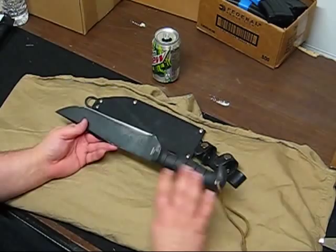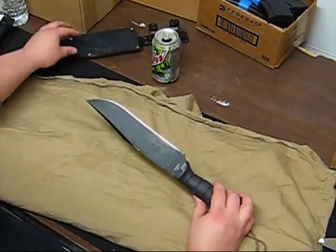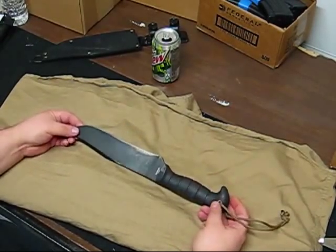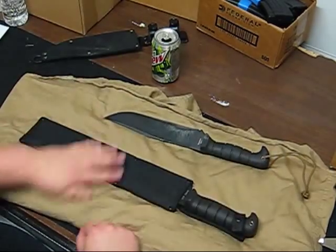Now, if this knife is just too small for you, I found its big brother. Boom — K-Bar Grass Machete.